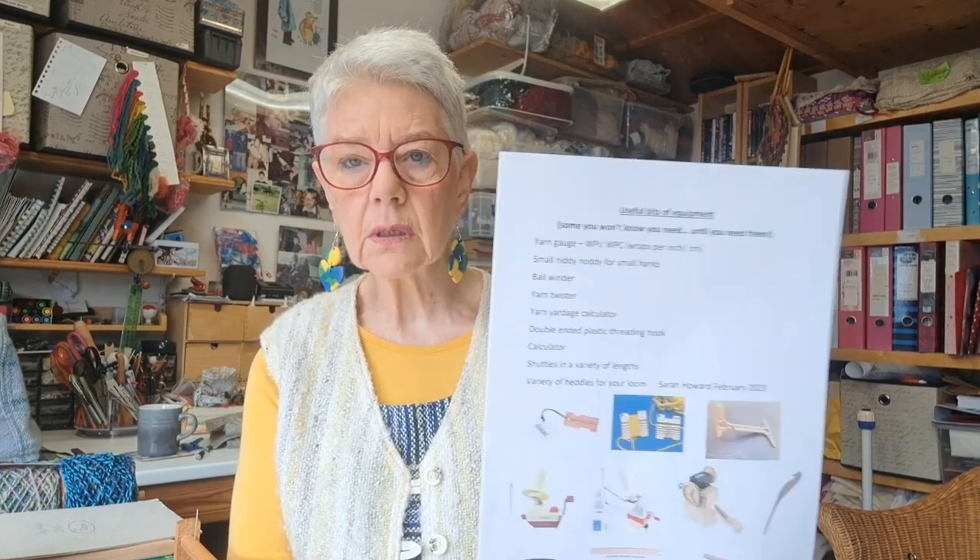Recently I shared some sheets in my Etsy shop for you to download and print at home. They're help sheets rather than me keep holding them up in front of you. So one of them, for example, was useful pieces of equipment — that's this one here.